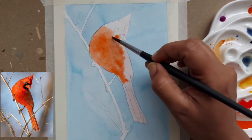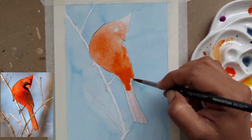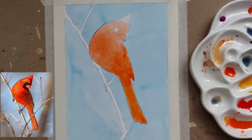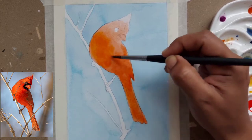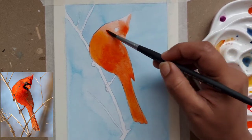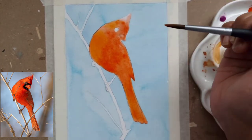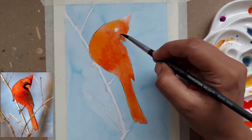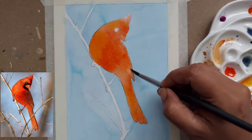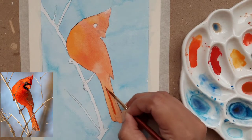As we always start, I have put water on the whole body of the cardinal and I am putting more pigment — as you can see in the reference image — towards the right side of the wings. I'm dropping some of the brighter vermilion mix on the left side of the chest. This is the base layer. I'm also lifting some of the colors from the bottom and near the beak, and lifting some color from the tail as well.